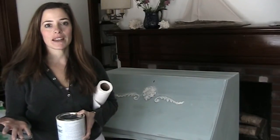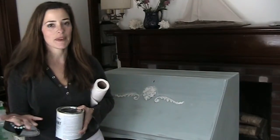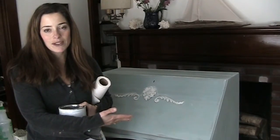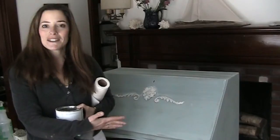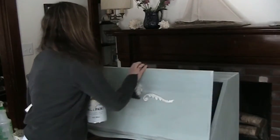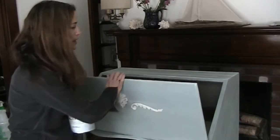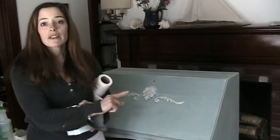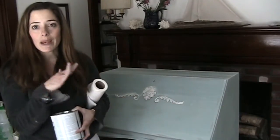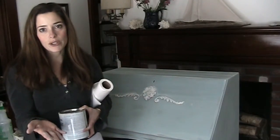Today we're going to be doing a technique called a wash, and a lot of you who read the blog have wanted to know how to do that. I have a secretary from the 1940s that's going to be for our living room — I feel like I've been working on it forever. It took Luke a long time to get the shelf out that goes inside, so that's in the other room. I've painted it French linen. This currently has two coats of French linen, a coat of duck egg blue, and then I did wet distressing so you can see some of the French linen through it, and now I want to add a wash on top.